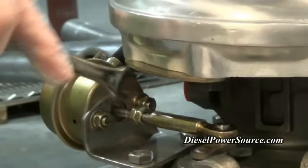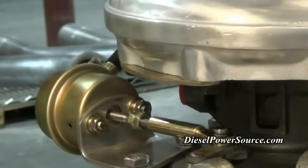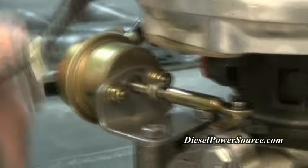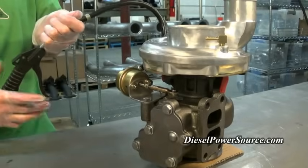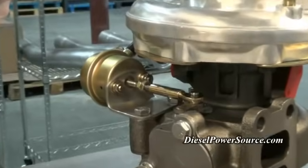And that's how you adjust the wastegate and change the boost pressure. It is highly recommended to do so only with a regulator. If you want to set the wastegate so it only cracks at a certain pressure, you will adjust the nuts until the desired PSI barely moves the wastegate — like this.